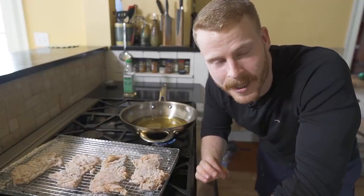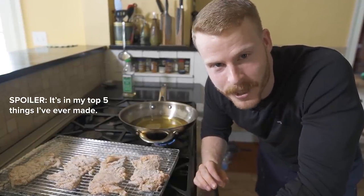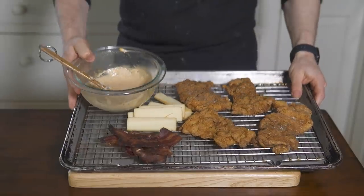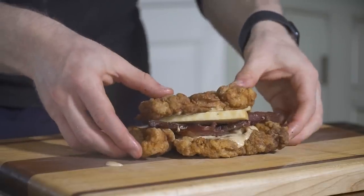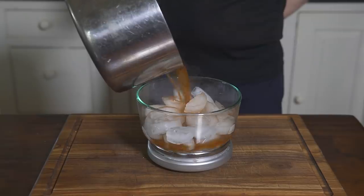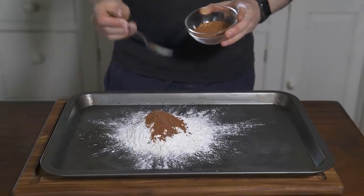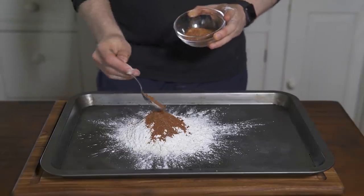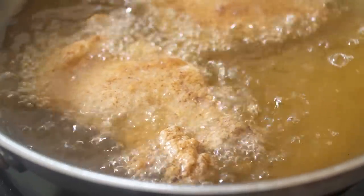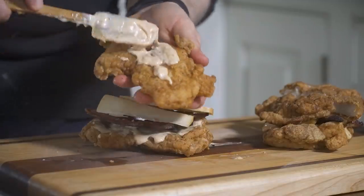Today we are reinvigorating the double-down sandwich from KFC — fried chicken, special sauce, bacon, cheese, and more fried chicken. The four keys to reinvigorate this double-down in the home kitchen are: number one, brining the chicken for moistness; number two, utilizing the spice mix in the brine and the breading; number three, getting a freshly crisp and golden brown crust; and number four, adding a special sauce with a kick.